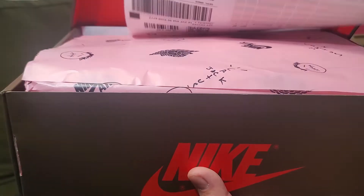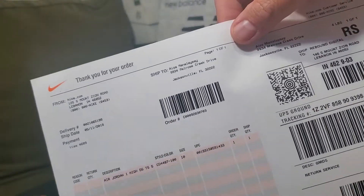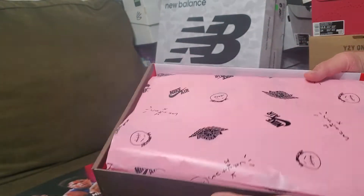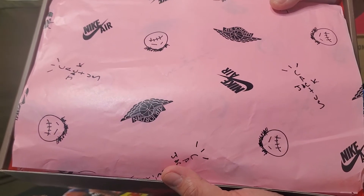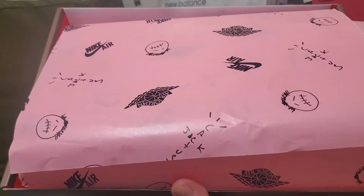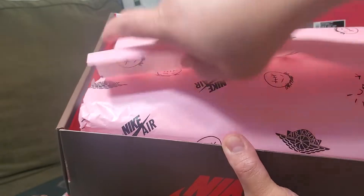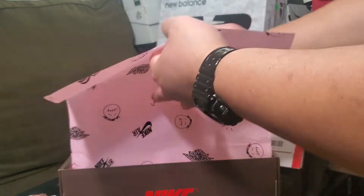This is from around 2019 when it came out. Let's check out the shoes — this is dead stock condition, so we're going to see the receipt from Nike as well, so everything is legit. Inside the box we'll see a nice pink paper with the Cactus Jack Travis Scott branding with Nike Air. Beautiful packaging with that pink paper.